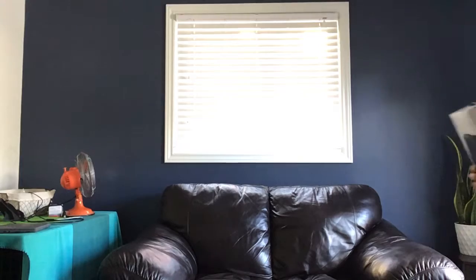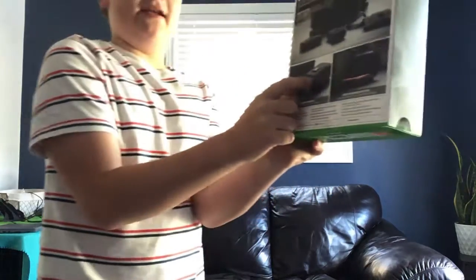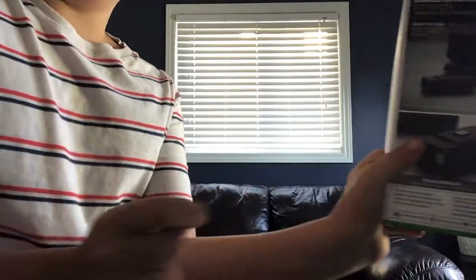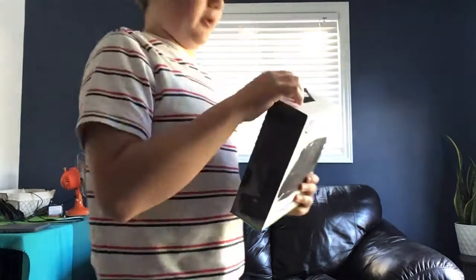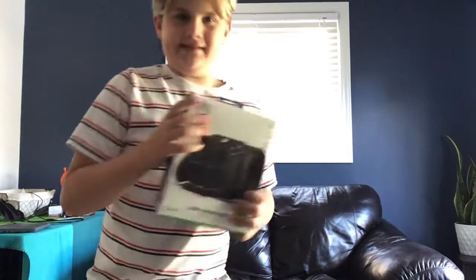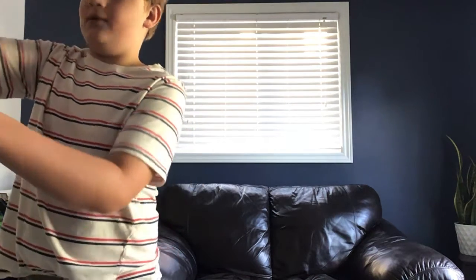So what we have here — it comes with a thing. Let's show you. If you don't know what these are, these are battery packs right here. So you don't have to use the batteries that it comes with. Oh, I need scissors. Be right back. Nevermind.